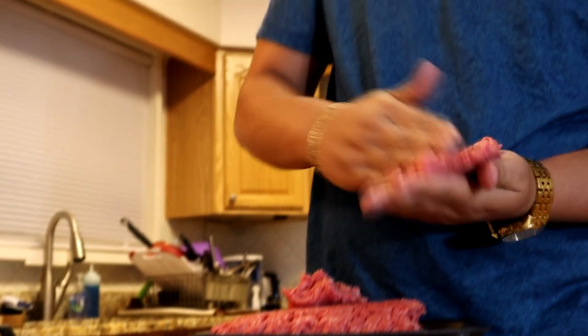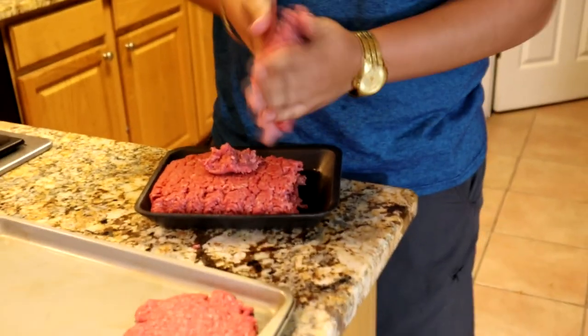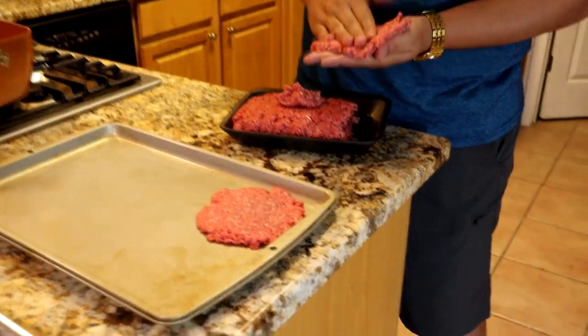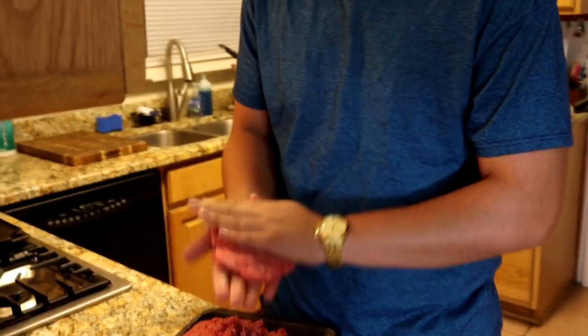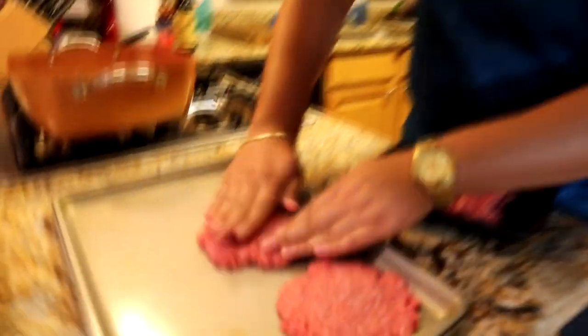We're going to be making a mayo with roasted garlic — that's not from Whataburger, that's from me. It's a little trick I learned from culinary school. I'll show you guys how that's done in a minute. I'm pretty happy with that patty, so we're going to put it down and shape it now.